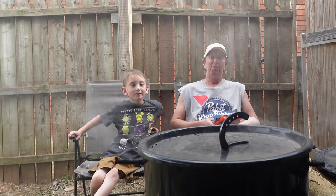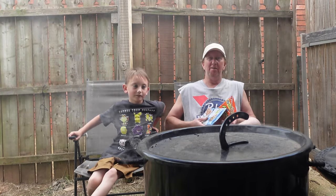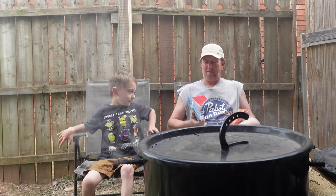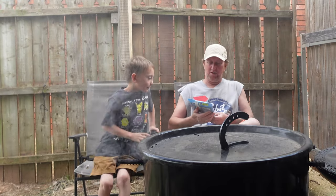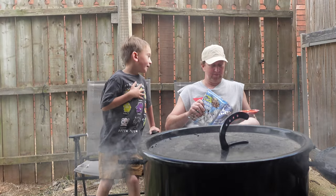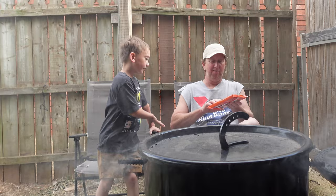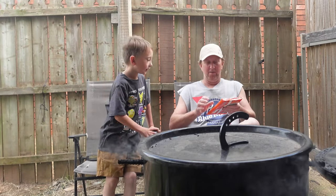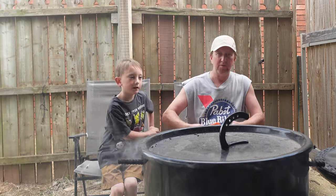Welcome back to the Oaky Smoking Channel for another episode of dessert. Today we have some chocolate chip cookie dough — by the way, my name is Jake and this is my papa — and we also have Reese's Pieces cookie dough. What we're going to do is cook these on the pit barrel.